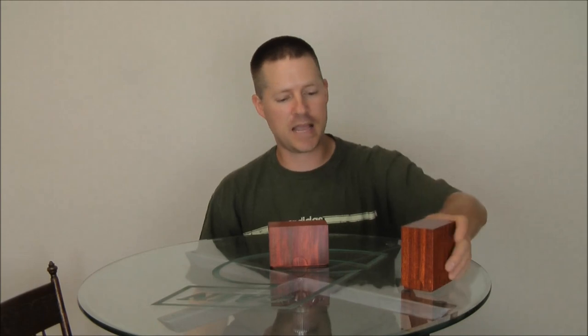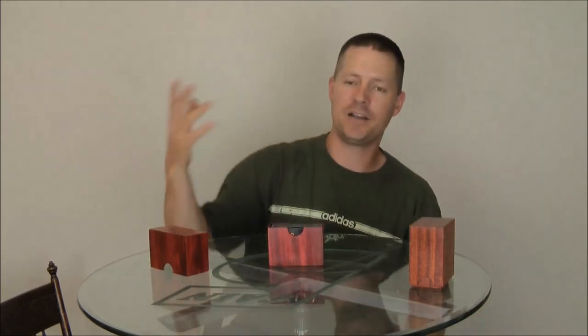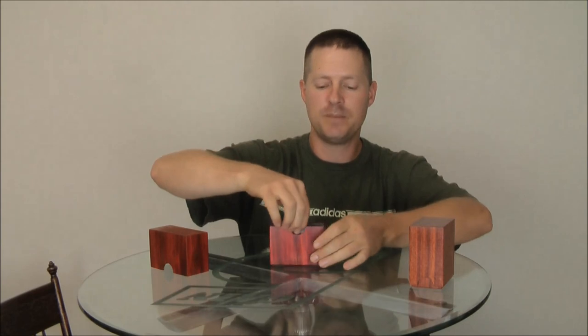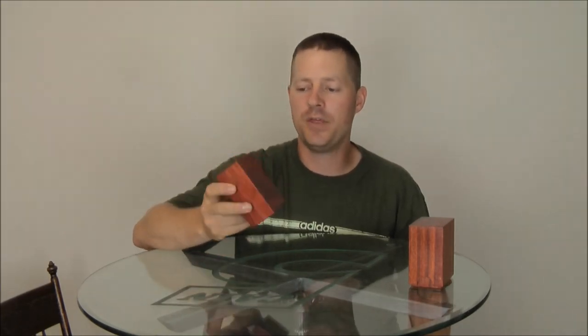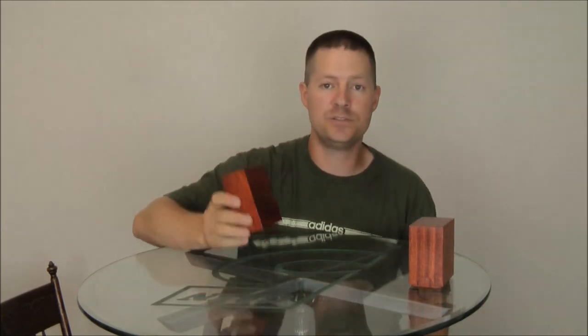However, some people prefer something slightly different. This is where the side loader comes in. The side loader stores exactly the same number of cards compared to the top loader box, except the cards load into the box onto their sides rather than from the top. Some people find this design is a little bit more compact and easier to access and hold on to while carrying it at a tournament or Friday Night Magic.